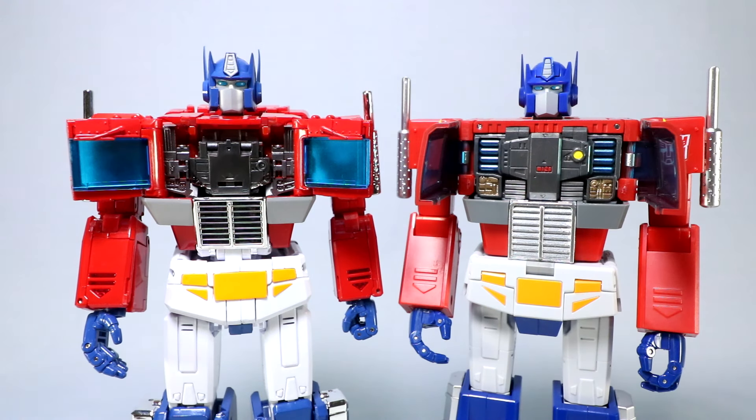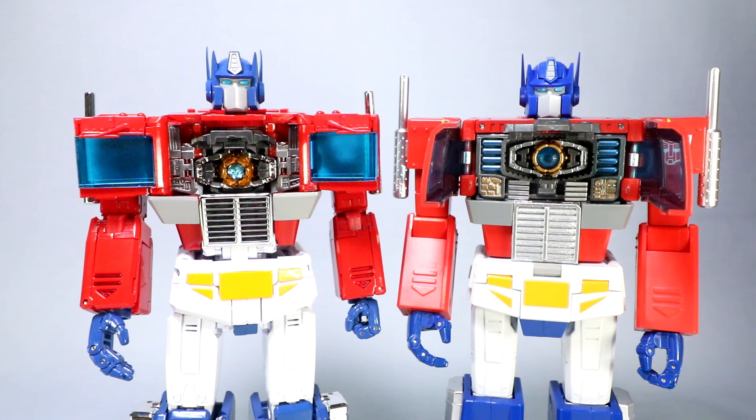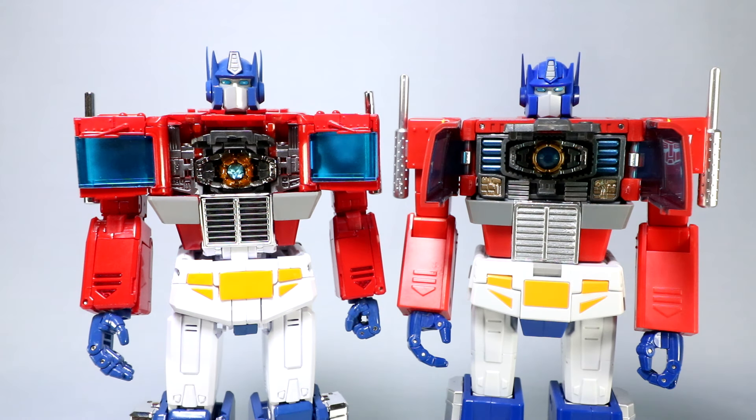Going inside the chest — on MP44 you can actually get the windows open wide, whereas Op Leader stops at about the 90-degree mark. Both have the matrix chamber cover. The matrix on MP44 I find to be much, much better — reminds me more of the movie. On the waist, both do a nice job. Personally I prefer the white look, and MP44 has a popping, nice crisp white. A knit I always had on Op Leader was the little gray piece of plastic they didn't paint — don't have that issue with MP44.